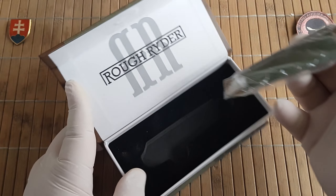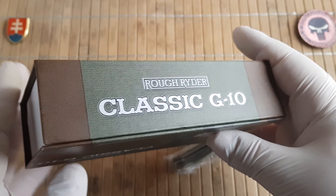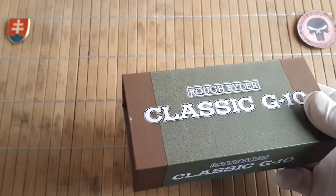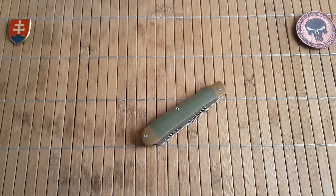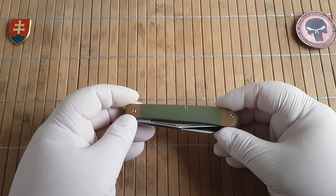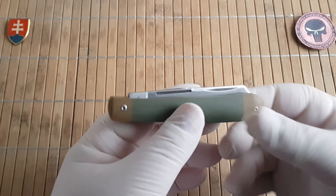This is a newer series that they started in 2020. It features a nice G10 scale with your standard 440A blade steel, and it also comes in a really nice and beautiful sturdy box. At this value price point, this is something extremely nice to see. You can see the dedication of the owner of the brand towards the customer, because a lot of knives even in the higher price category can come in something much less impressive. Ruffrider, big thumbs up.